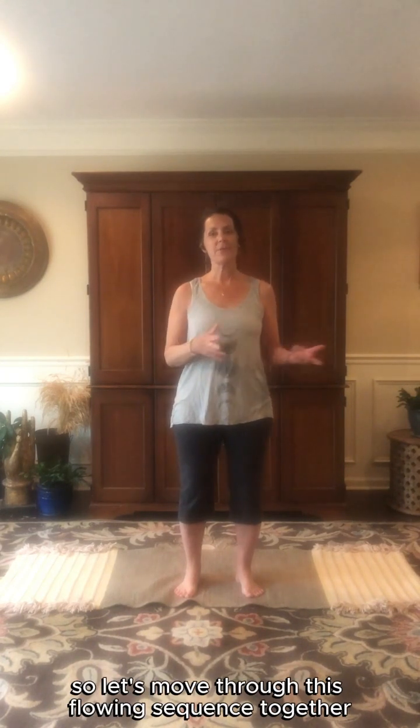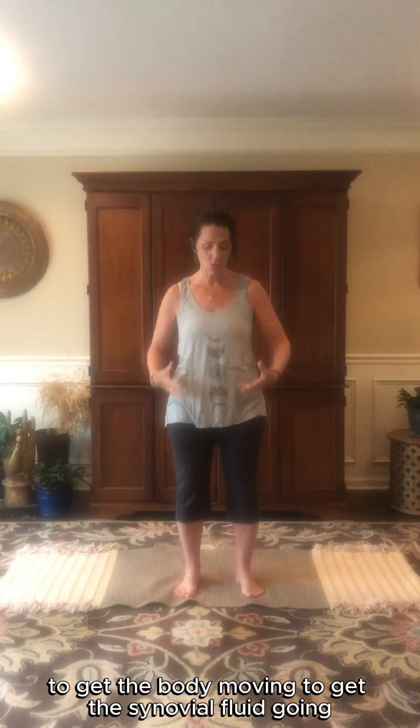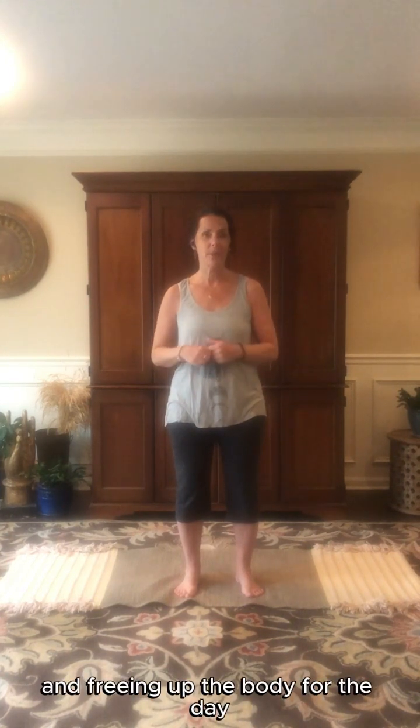A really great sequence for detoxifying and cleansing the body is Surya Namaskar, the Sun Salutations. So let's move through this flowing sequence together. This is a great sequence to do first thing in the morning to get the body moving, get the synovial fluid going, lubricating the joints and freeing up the body for the day. So we'll start with a series of joint freeing poses.